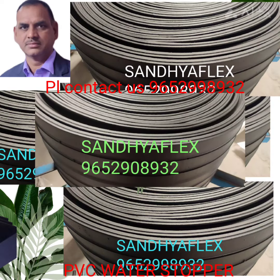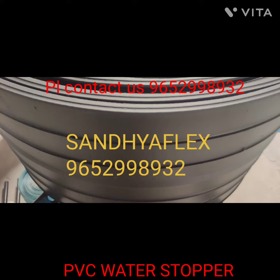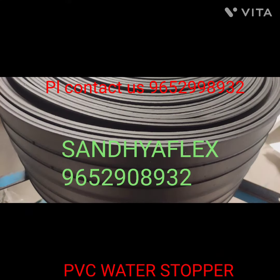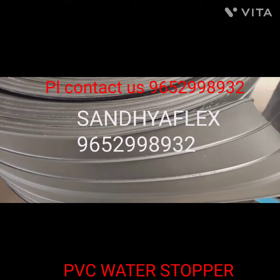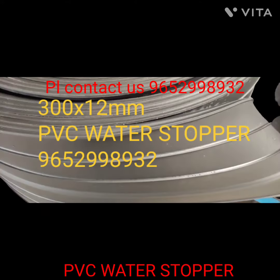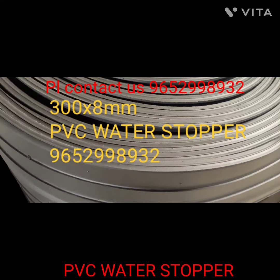Black color, white color, and blue color — three colors and three types available with Sandhya Flex. PVC water stopper with center ball type, PVC water stopper with double type, and PVC water stopper with kicker type.